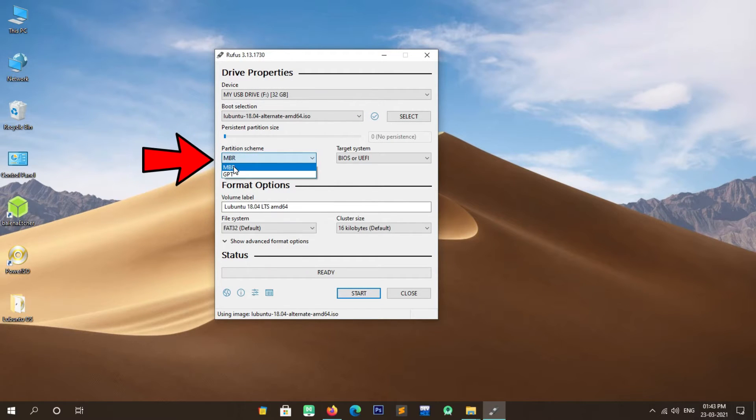Now let's check whether we can boot into Windows or not. Select Windows Boot Manager and press Enter. As you can see, we are also able to boot into Windows 10. Let's check if our data is still available or has been formatted. Congrats — our data has not been formatted. Friends, if this guide was helpful for you, please like and share this video and subscribe to my YouTube channel.